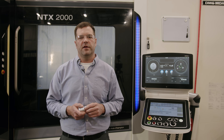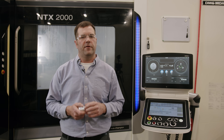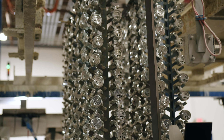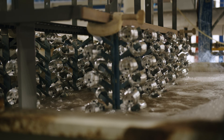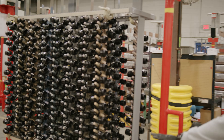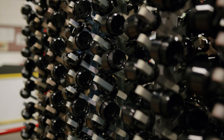QA1 uses various plating techniques to make sure your part will keep looking great for years to come in the harshest environments. After the plating process, critical dimensions are re-inspected to make sure nothing has changed.